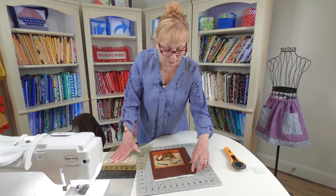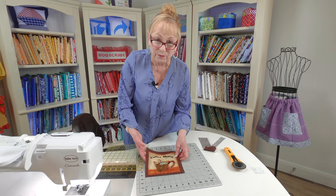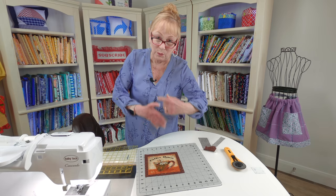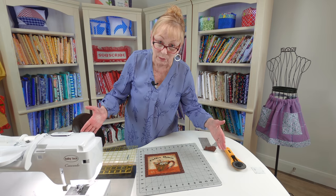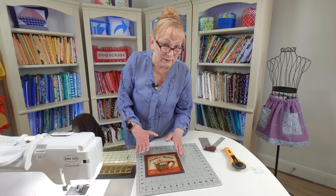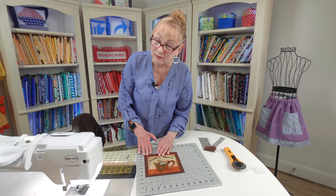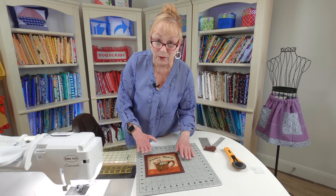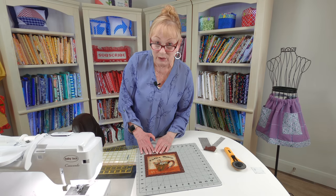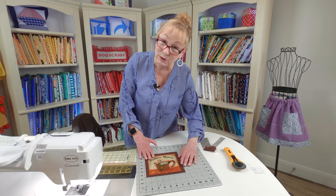One thing you're going to notice about panel fabric is it's never cut or printed very straight. During the manufacturing process, as they're winding it around the cardboard strips in fabric stores, it kind of stretches things out of shape. So sometimes it's not quite straight in the way you'd like. But that's just what panel fabric is. Every now and then you get lucky and get one that's pretty straight, like this one. So that's how you would cut it out.